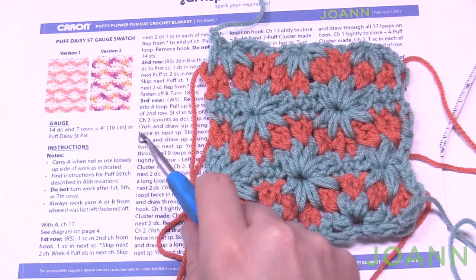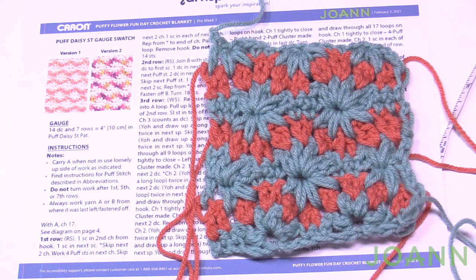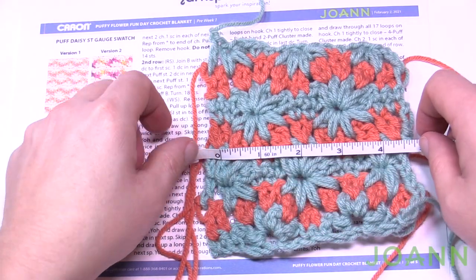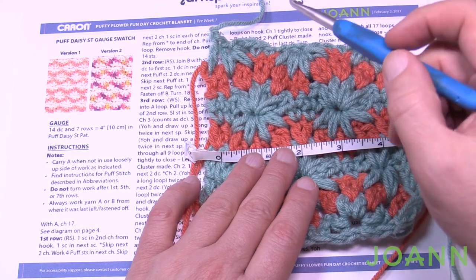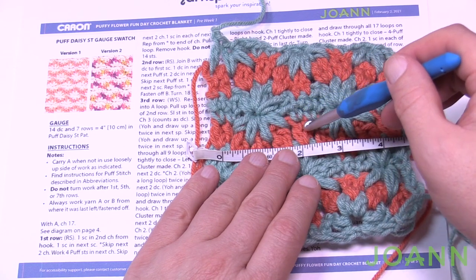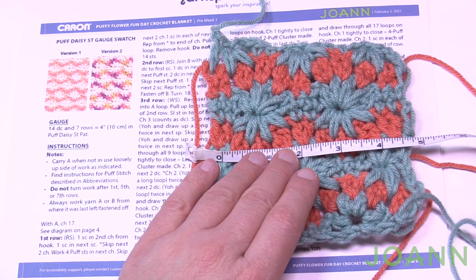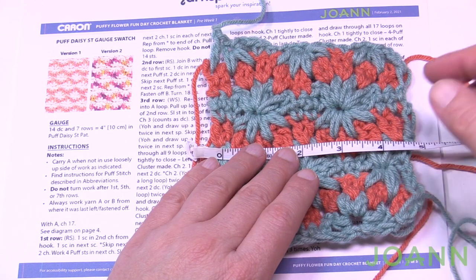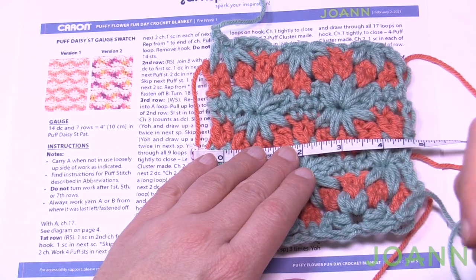Let's take a tape measure and measurement. The gauge is 14 double crochets in 7 rows equals 4 inches. We did more than seven rows, which is perfect. Take the tape measure across and count in the orange section — they're in groups of two: 2, 4, 6, 8, 10, 12, 14 — there it is. This is the same hook size I used for the single crochet. If I had used a 6 mm because of my tension, this would have been smaller. The single crochet swatch is so much easier to do, so when it came to this you're probably gonna be bang on the first time.